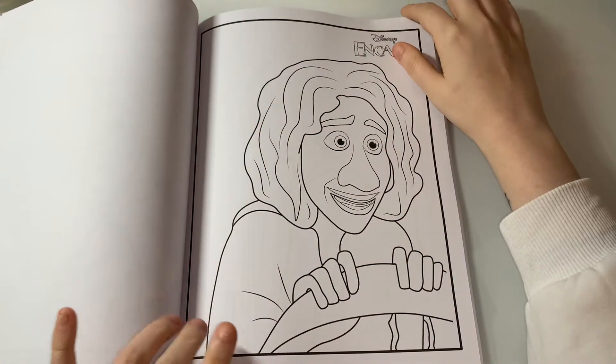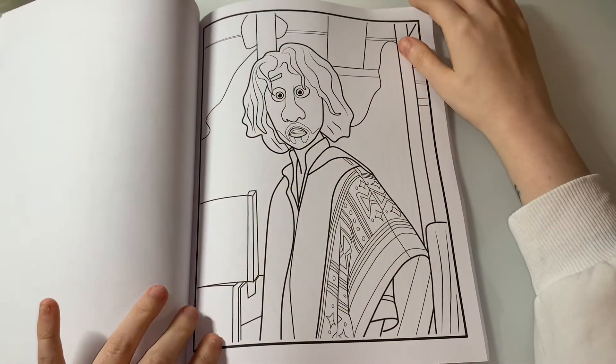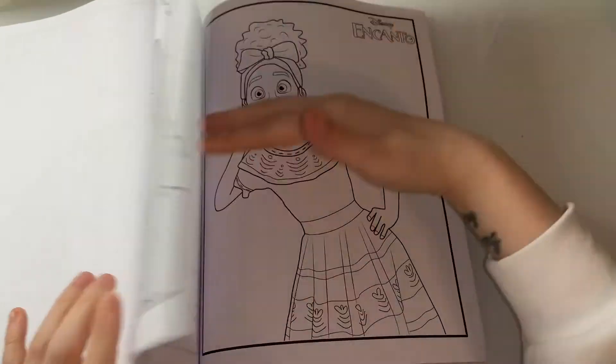Bruno is one of my favorites as well. I just love this movie to be honest — I keep saying it, but it is a really, really amazing movie.